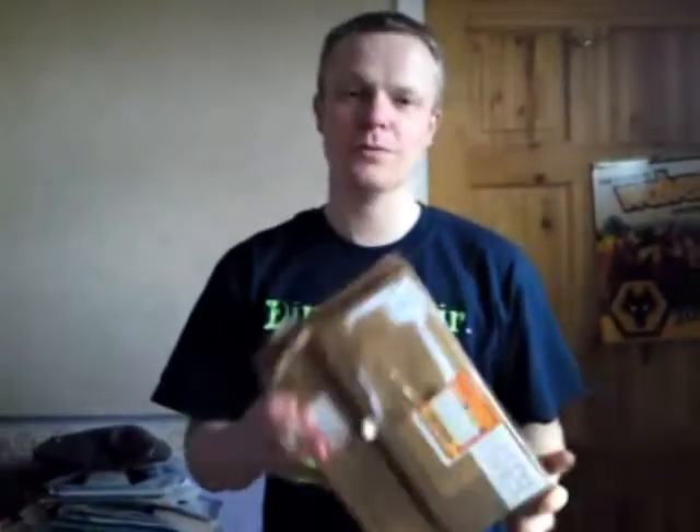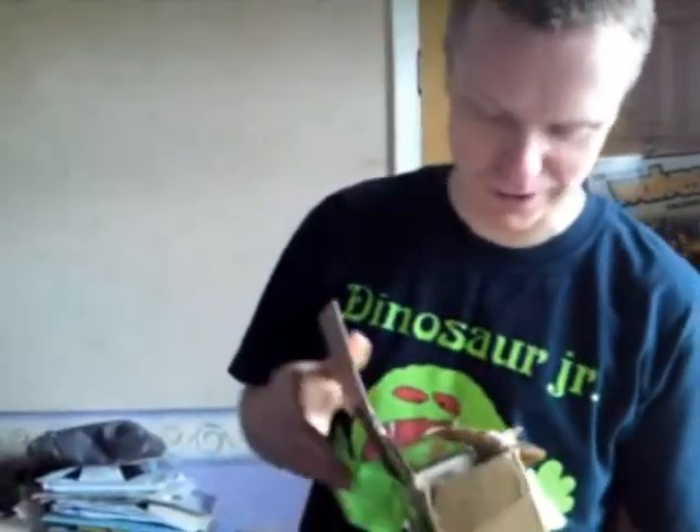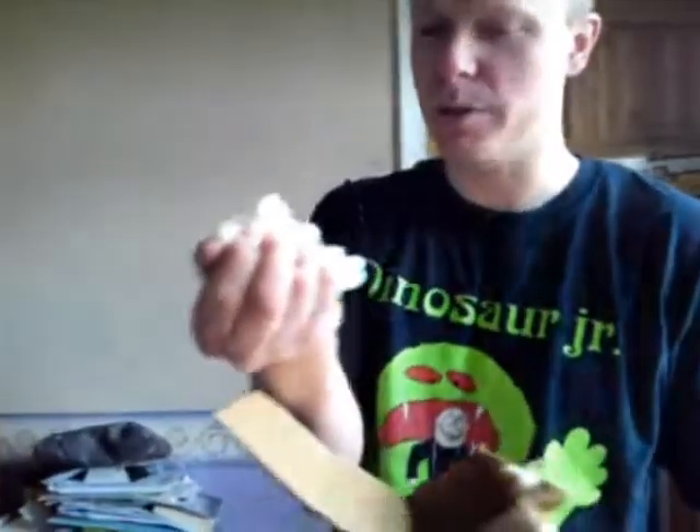Hi guys, I've got a new system here. It's a handheld obviously, judging by the size of the box. I've opened the top already because I've only got a 10 minute video and I'm not going to get it open otherwise. Firstly, let's get rid of all these albino wotsits.